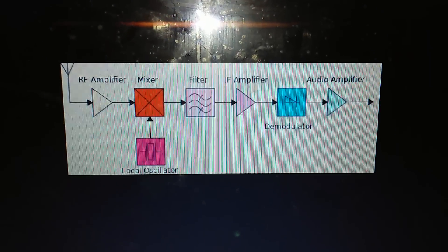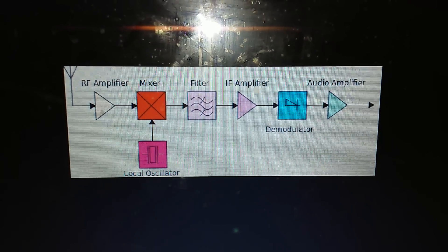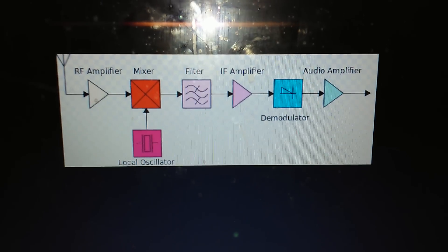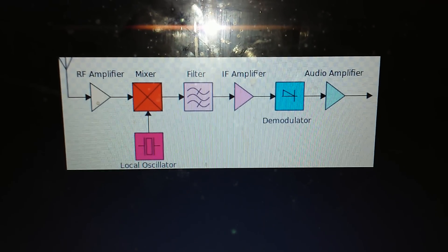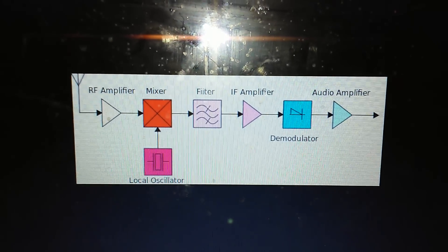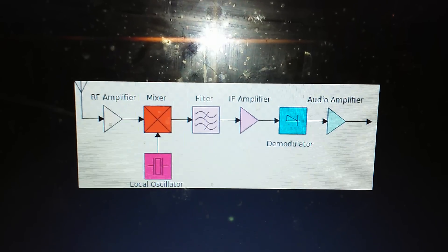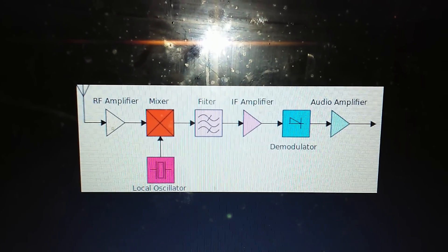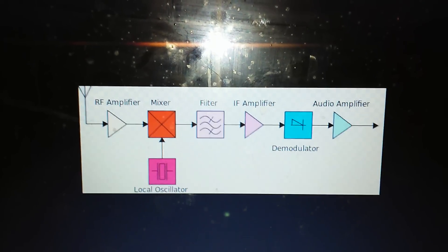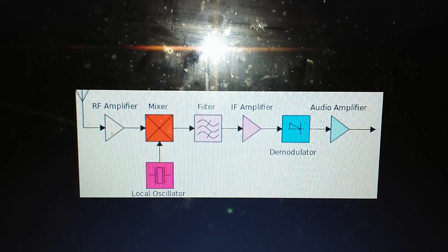This thing was invented in 1918, and as far as basic tuner topographies go, super het hasn't really been outdone. There are things like the regenerative receiver which works to a point, and directly tuned radio frequency receivers which are highly inefficient, but the super heterodyne receiver has got to be one of the best designs. Most everything works on the super het principle these days — your cell phones, your Wi-Fi, your TV cable boxes, just about everything.